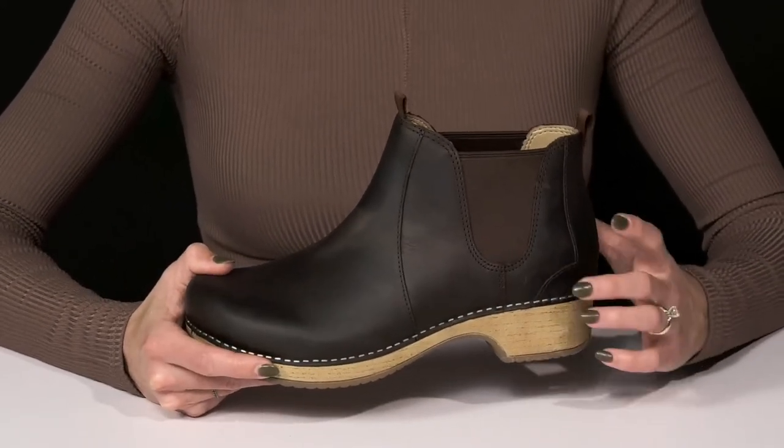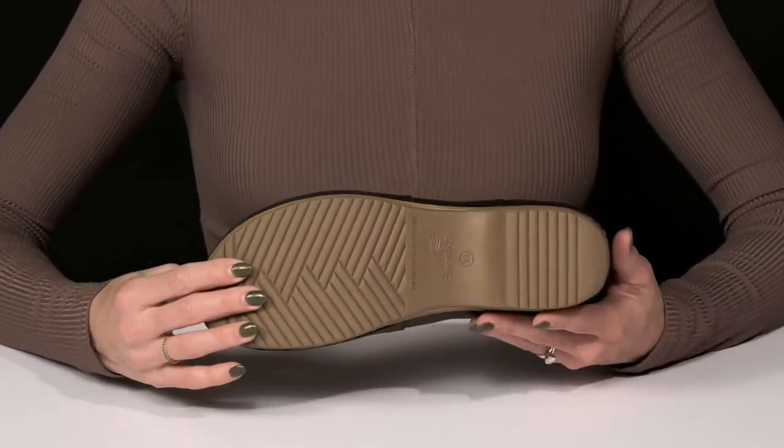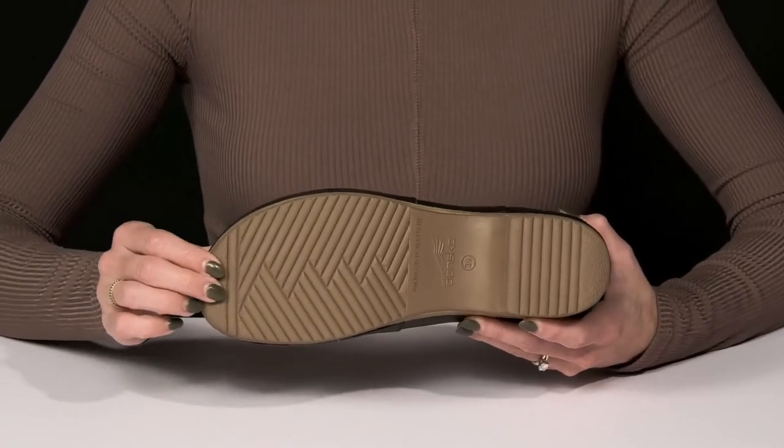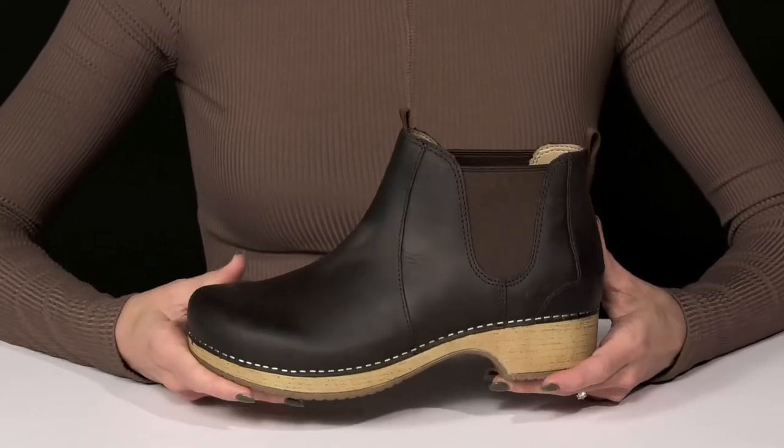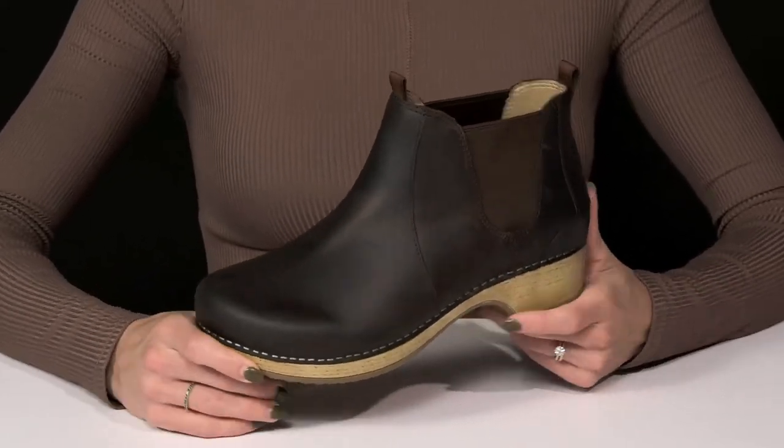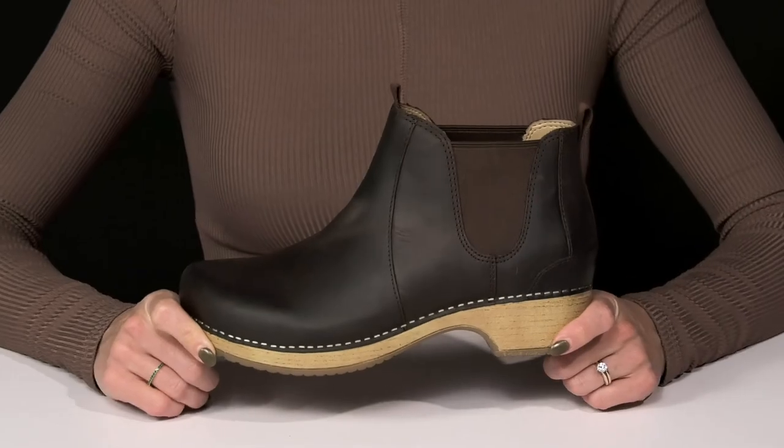I like how it has a contrasting look. They do sit on top of this EVA outsole, which is going to give you long lasting durability and keep you super stable. I think these will look really cute when you style them with your boyfriend jeans and a cardigan sweater.